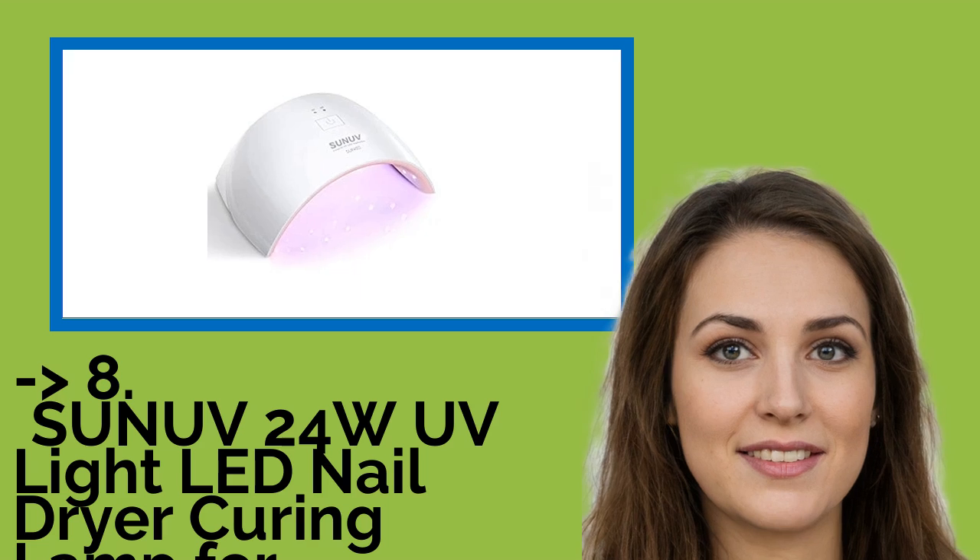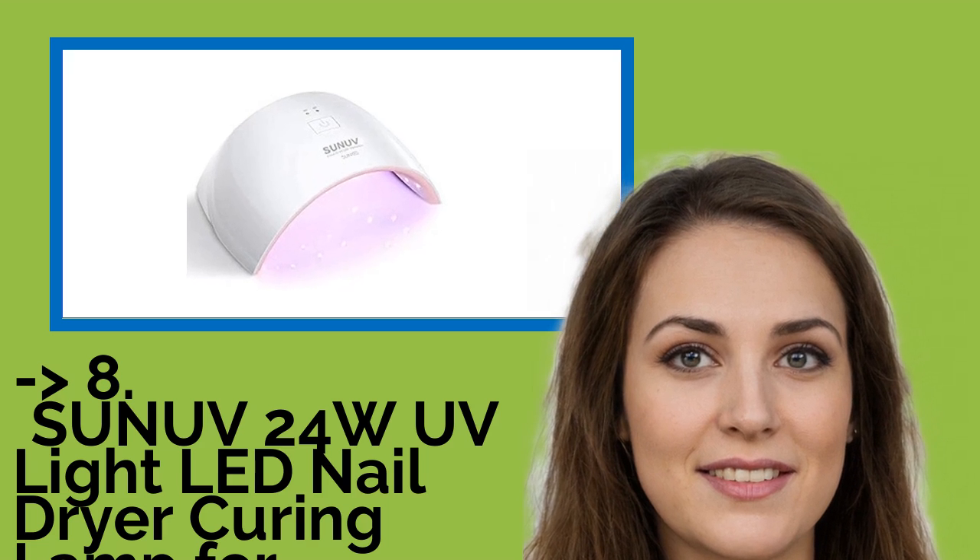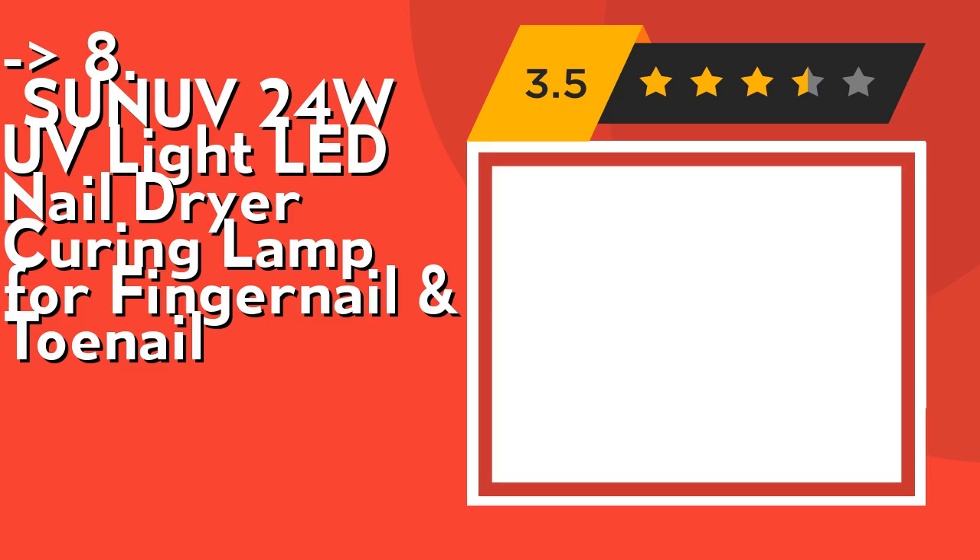You shouldn't miss this product: the 24W UV Light LED Nail Dryer Curing Lamp for Fingernail and Toenail. It's professional in curing almost all nail gels, including hard gels, builder gel, sculpture gel, gem glue, etc. No brand requirements. Easy to use, just plug in and you are ready to go.